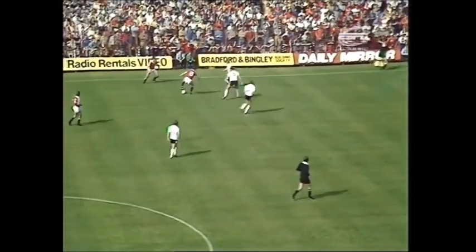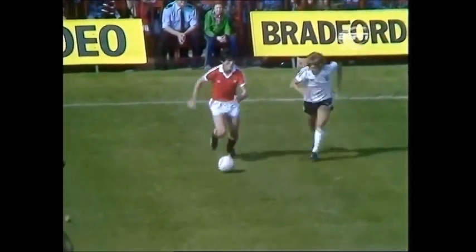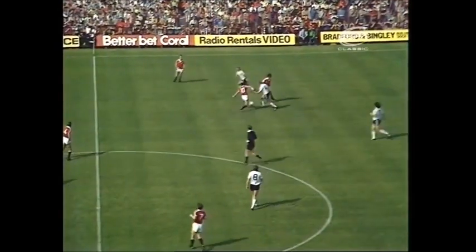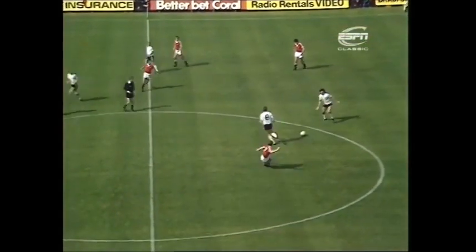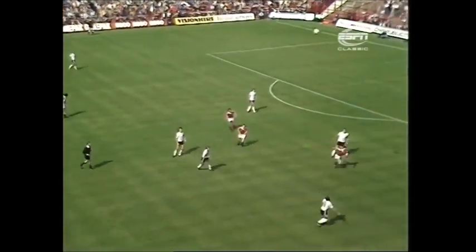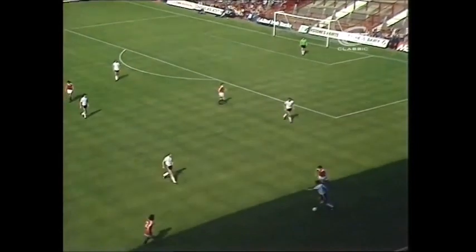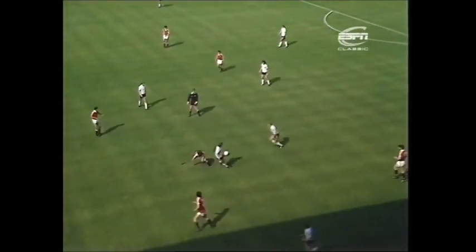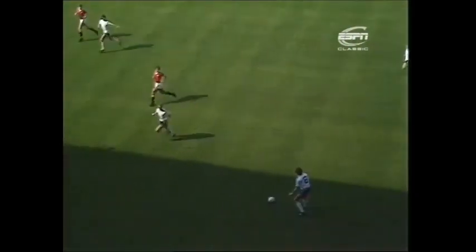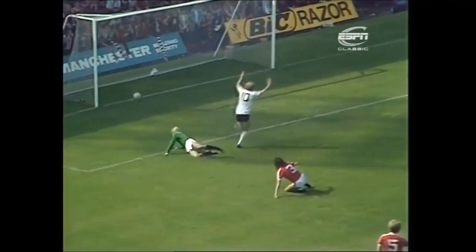This is Birtles. Stapleton. Nice turn. Here's Muhren — not a good ball. Thijssen for Ipswich. There's Muhren. Nice work. And Muhren bringing it down very neatly indeed. Gates. The two Dutchmen combining again here. Muhren looking up to see Alan Brazil going through, and a fine ball to him by Muhren, and Brazil is in here and he scores.